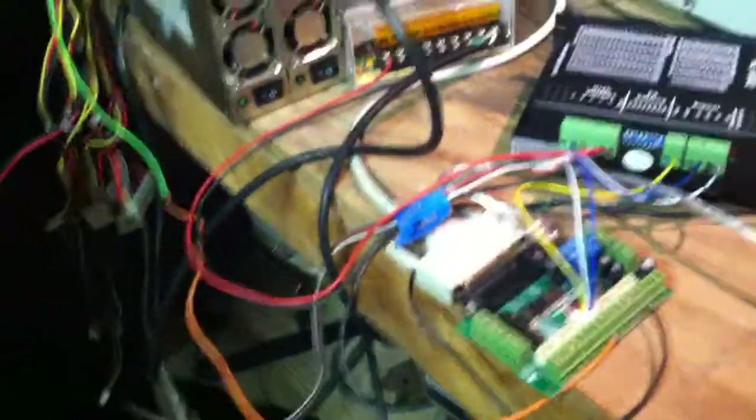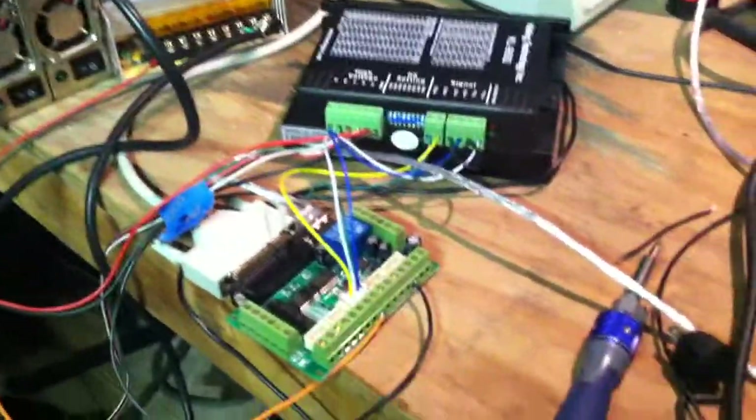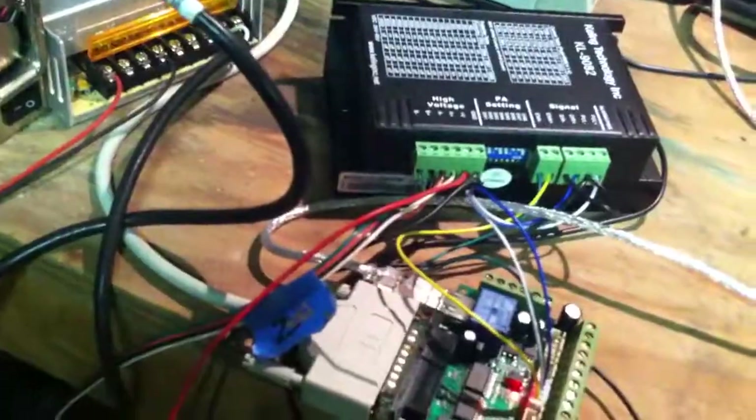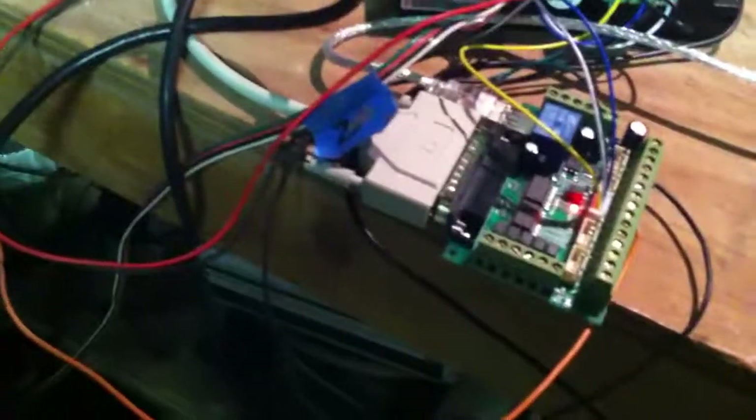I haven't worked out the entire logic of this yet, but when the computer shuts off it'll automatically kick off all relays — power relays and stuff like that — so every power supply will shut down, including then itself, the computer power supply.